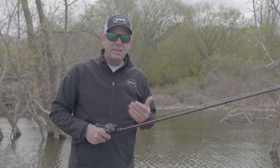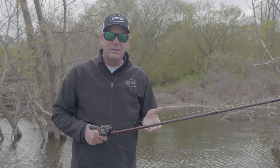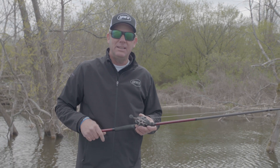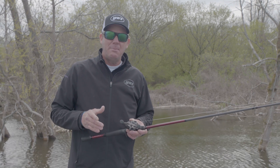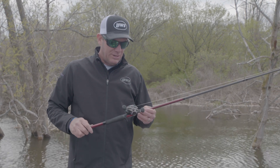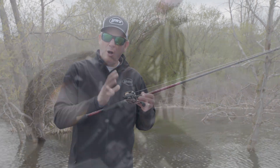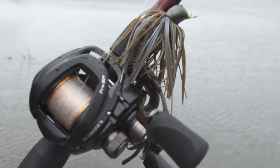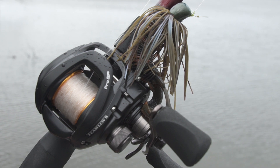I love to skip a jig or baits around overhanging cover, boat docks, trees, and things like that, and it's really important to be able to get it in there. It's frustrating, though, if you get any backlashes, so we worked with engineers at Lew's to develop this all-new reel where everything about it is designed to skip a bait into hard-to-get places without any backlashes.